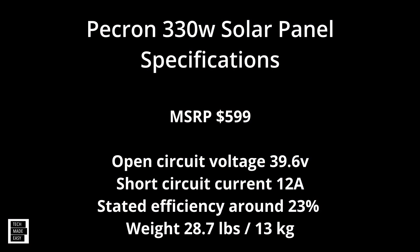Before we get started, here are the specifications for the Pecron 330-watt panel. MSRP is $599 — that's really not bad for a 330-watt folding portable panel. Open circuit voltage: 39.6 volts. Short circuit current: 12 amps. Stated efficiency is around 23%. The weight is 28.7 pounds or 13 kilograms.